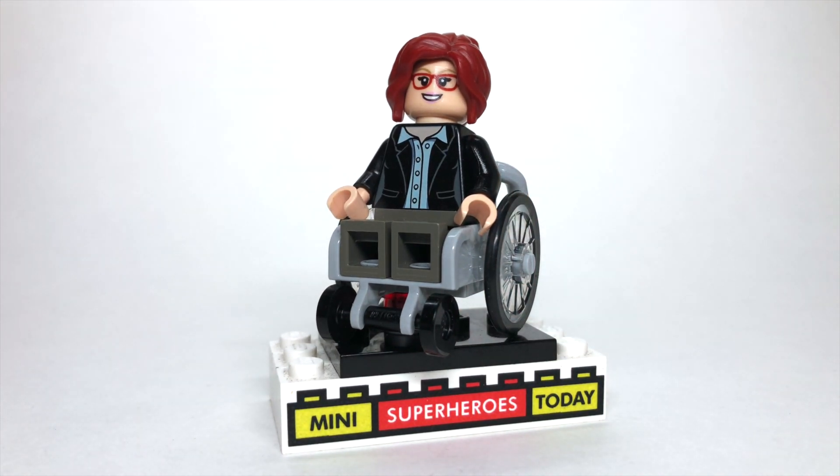So if you put all of that together, you'll have Oracle, a.k.a. Barbara Gordon, from DC Comics.